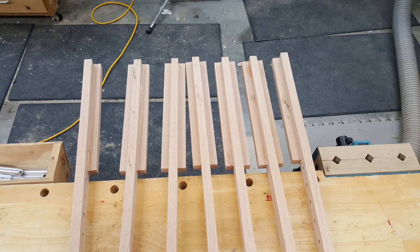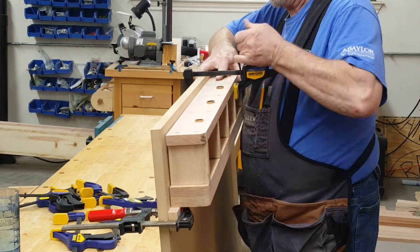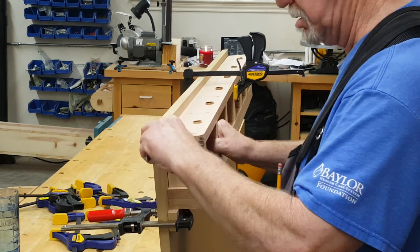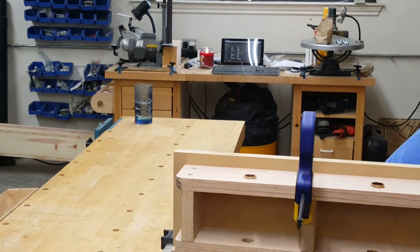We'll also assemble and attach the vertical rails and the height adjustable clamp bar. To mount the assembly I temporarily clamped a board to the platform at the right height to support the assembly. I clamped the assembly in place half an inch from the platform top and three quarters from its left side, and screwed it in place from behind.